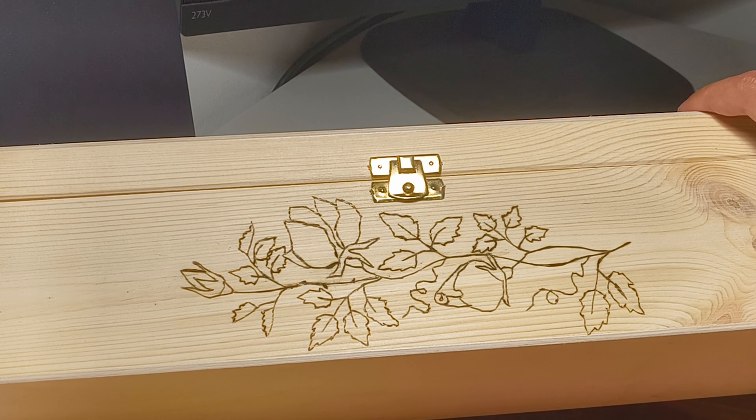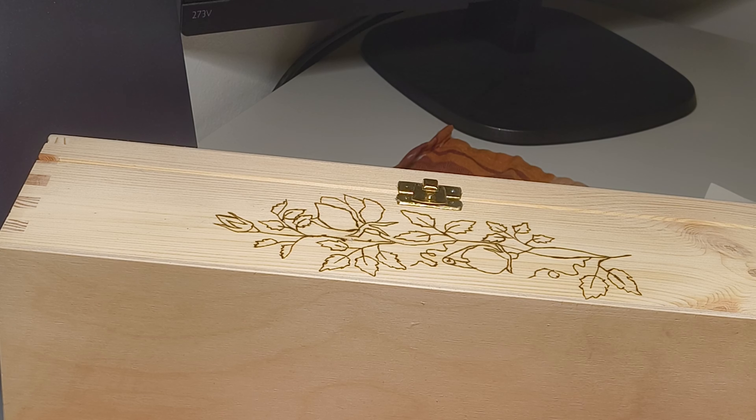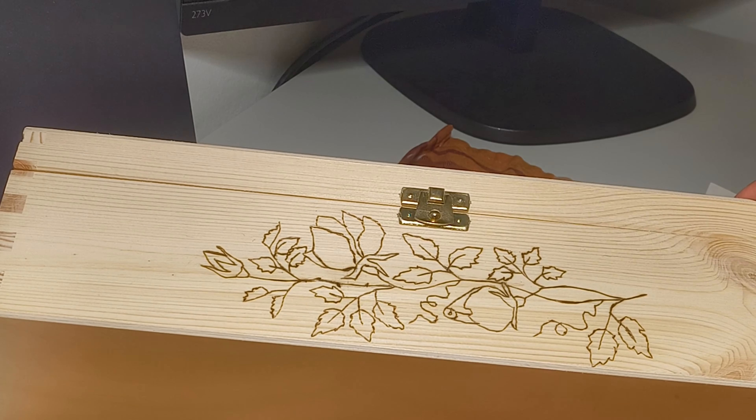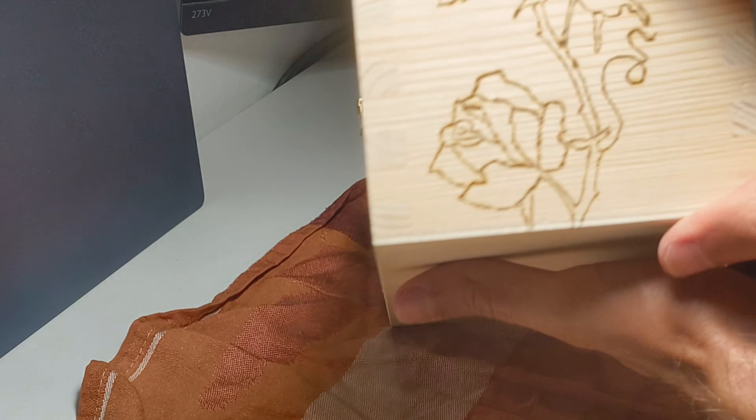The front and final design is also completed now. One interesting thing I noted is that the texture of the wood is quite different - for example, if you burn on this side versus this side, you can see the grains of the wood and it burns a bit differently. You have to be more careful; it's easier to over-burn on one side compared to the other. This is always something to take into account when working with different types of wood or even different sections of the same piece.